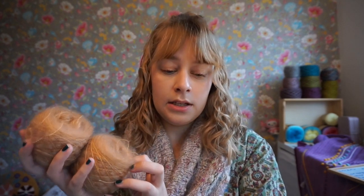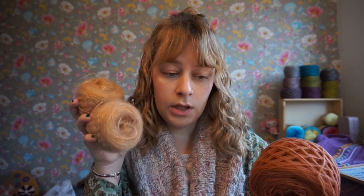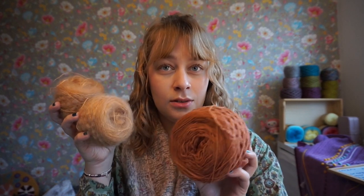I wound it into two cakes because I might use two strands of mohair, as I think it might be too thin if I just use one strand of each. The pattern I'm using is Bis-Bis by Sari Nordland.